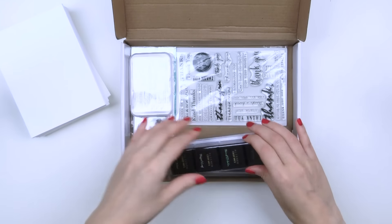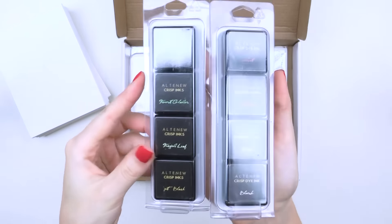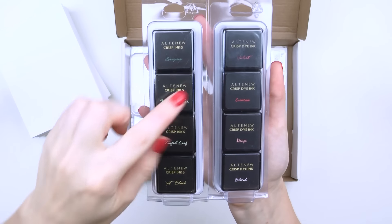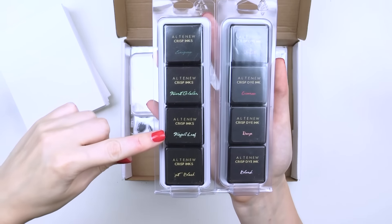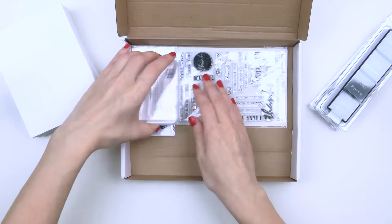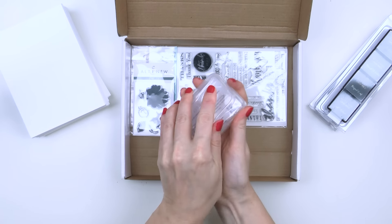You'll find 8 mini ink pads to help you add color and beautiful detail to your Thank You Cards. There is a black ink pad for stamping additional messages and sentiments, 4 shades of red and pink inks from our Red Sunset set, and 3 shades of green to create gorgeous stamped images. There is also a medium sized clear block, which is basically a handle for the stamps.